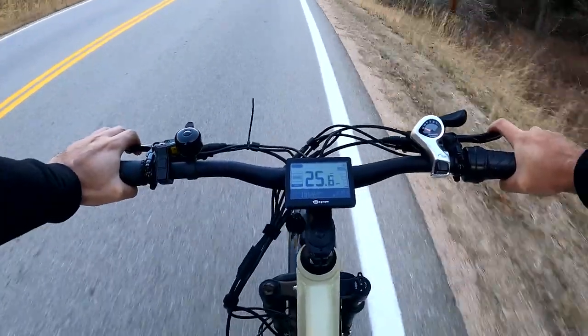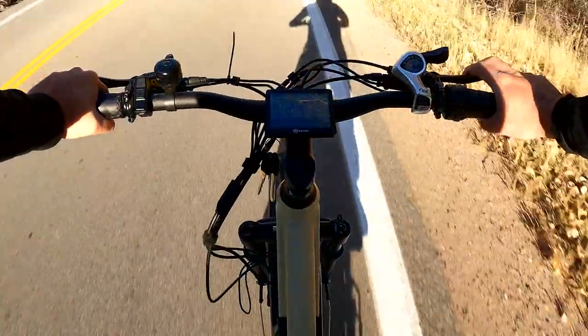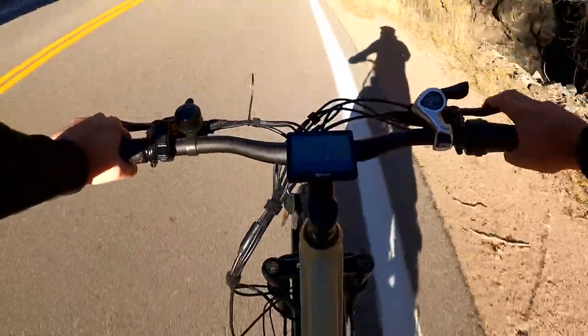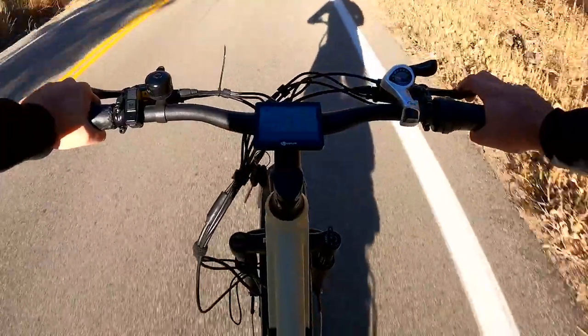I'm flying! That sun feels so good — it's beautiful out.